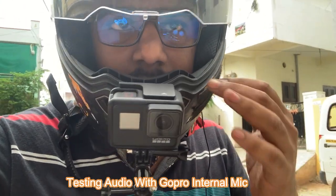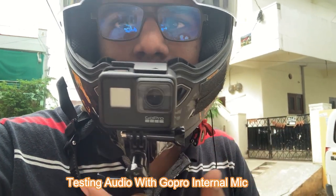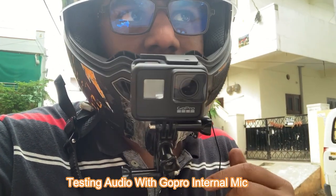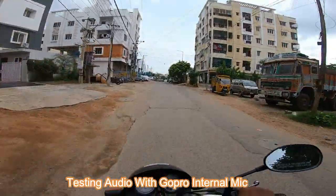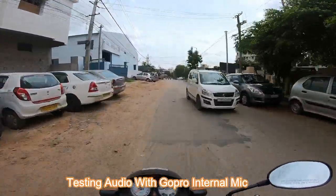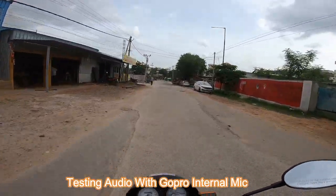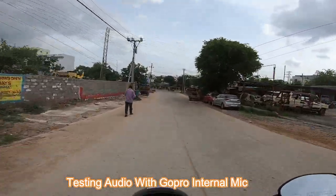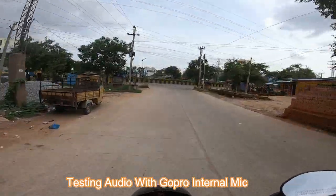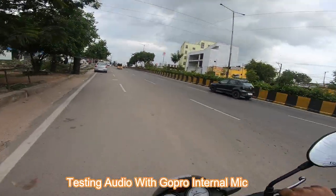Let's begin our three tests in the Moto Log mode. Now I will check this out. We have the GoPro internal mic to test the GoPro — we have no external mic added. Let's take a short ride. I will check the GoPro internal mic to record while riding.